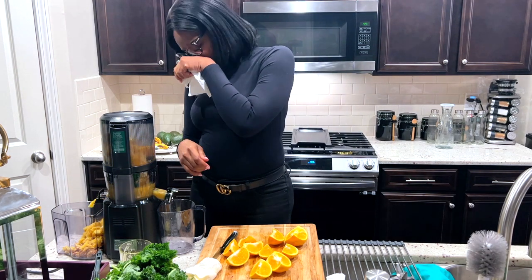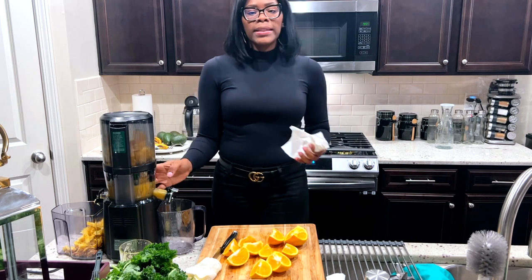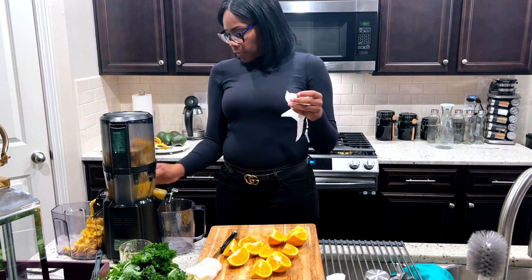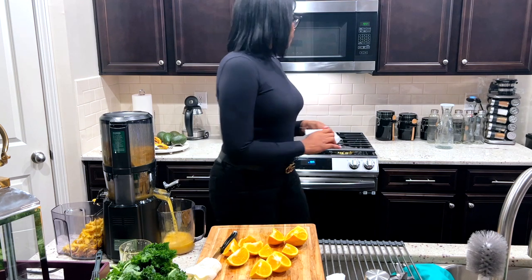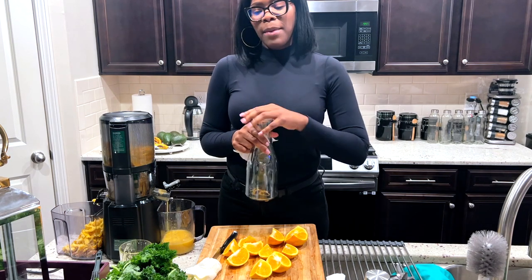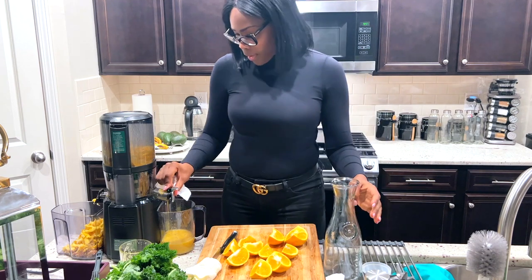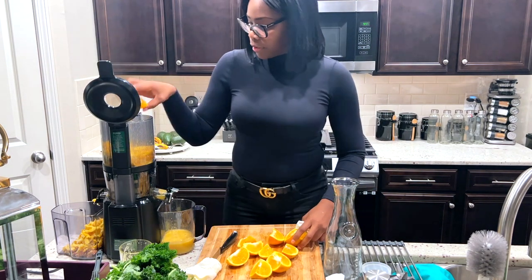I just kind of let it do its thing. When it gets to 16 I'll stop it and then just let the juice come out. I put my orange juice in the bigger container. I don't make a lot of apple juice, which I probably need to start because it's my favorite. Then I add the rest of the oranges in.